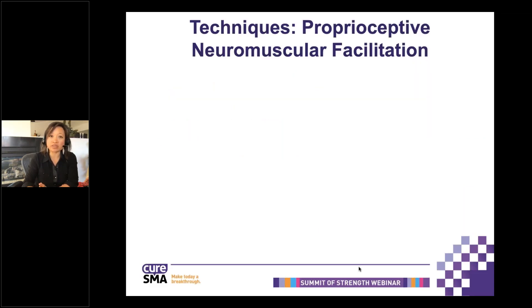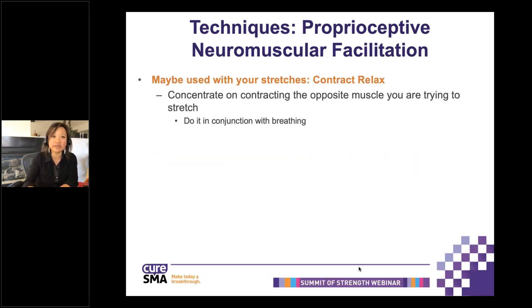From a PT standpoint, there are techniques called PNF — proprioceptive neuromuscular facilitation. One of them is contract-relax, which makes you contract the muscle opposite the one you're stretching. I usually have people do this with breathing — it calms you down but also allows for a better stretch. It's similar to the concept of yoga when they say, 'Deep breath in, now relax and let it go and stretch into it a little bit more.' Your therapist can work with you on this, especially in telehealth.